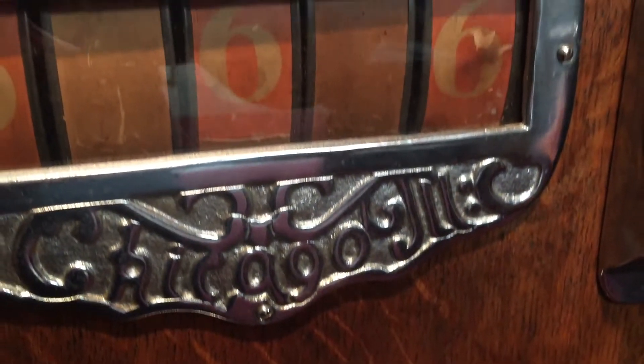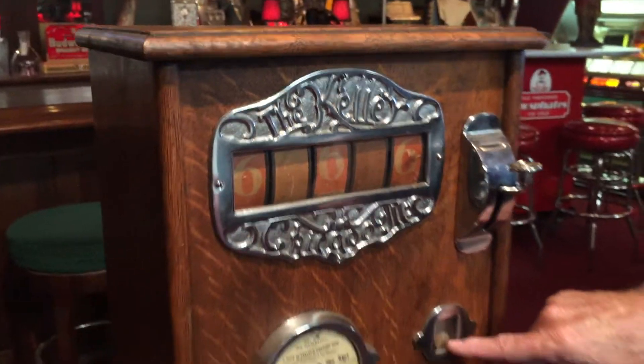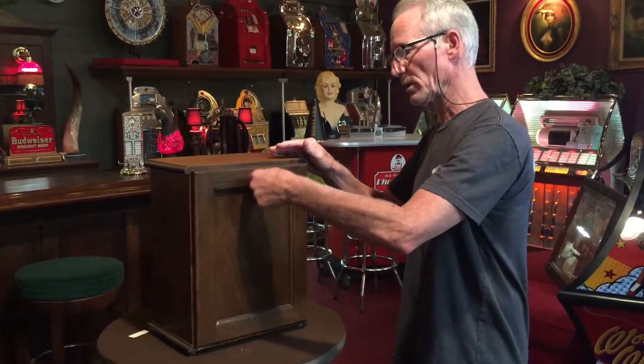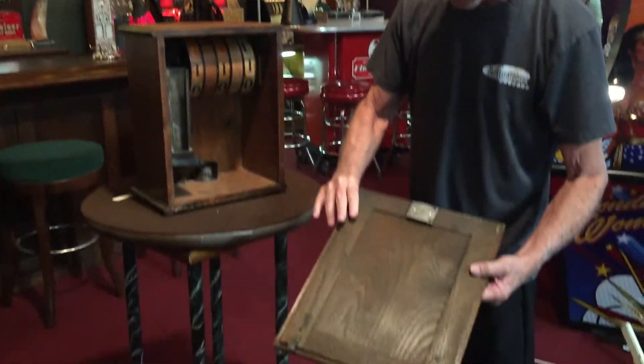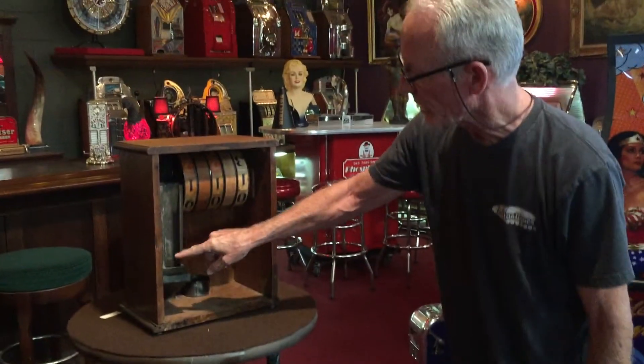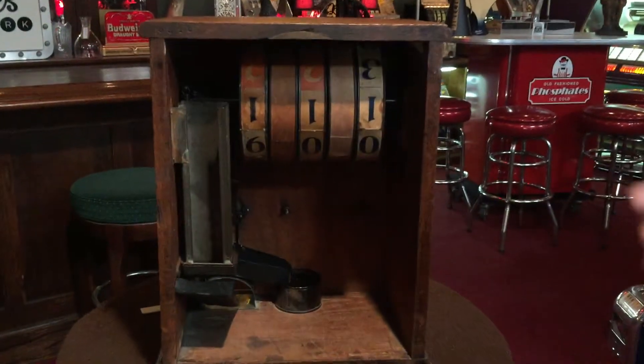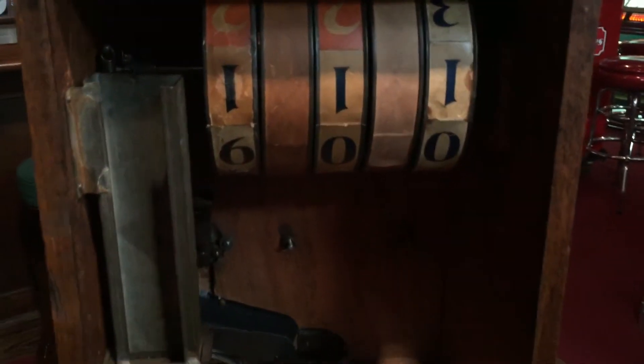It plays well, dispenses gum. Here's your last coin plate. It's got a nice old lock and key, nice back door. And you see in here, here's the gum dispenser — a bit narrow, a bit of an odd size, however functions perfectly. The machine works good — all nice oak cabinet.